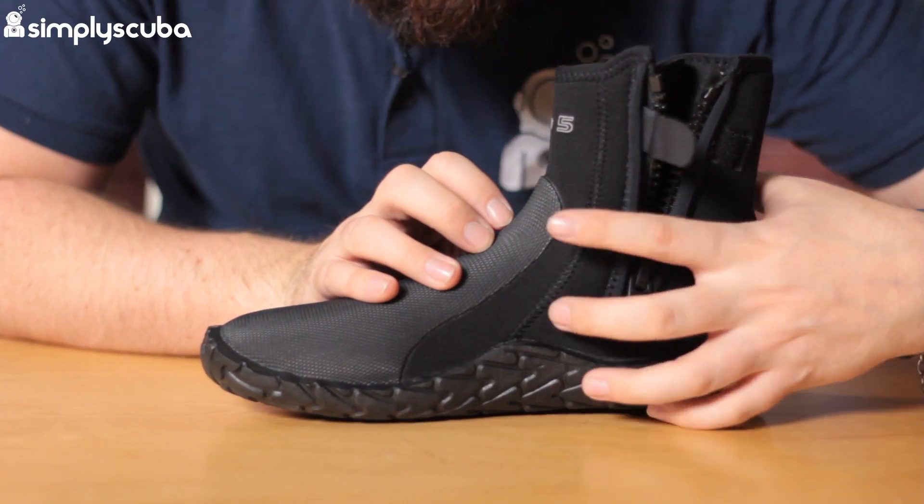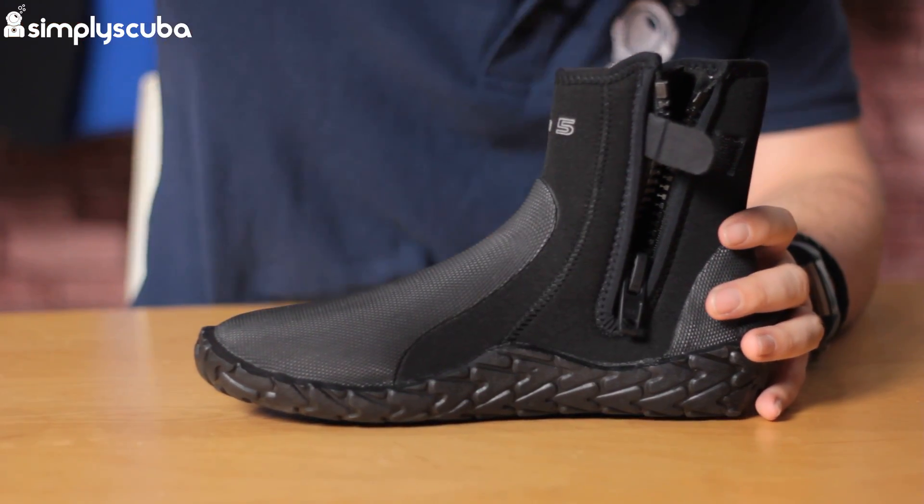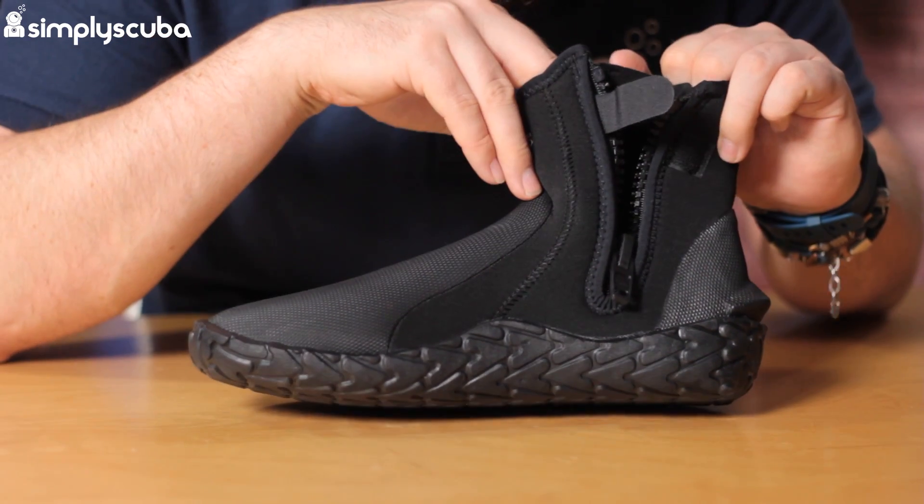They've changed the whole shape of the ankle section so it's more comfortable and easy to get your foot in and out of the boots, which is always the trickiest part for a boot.